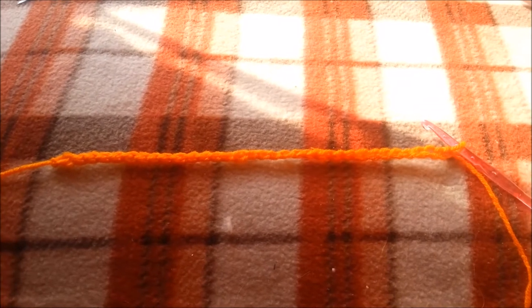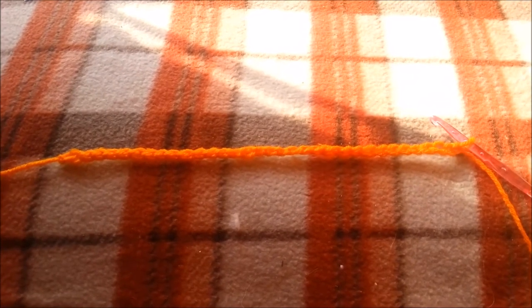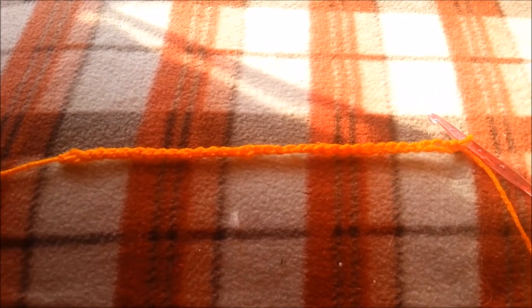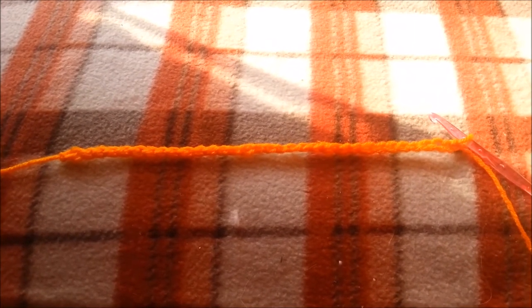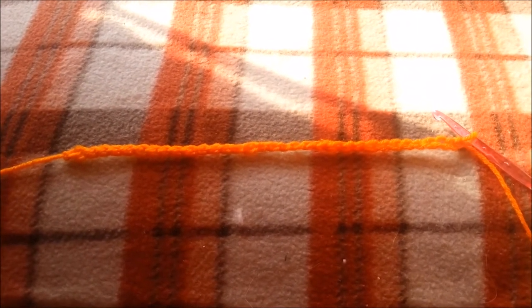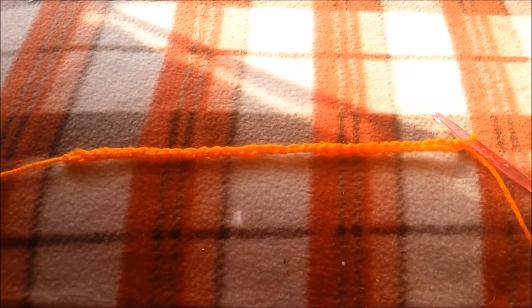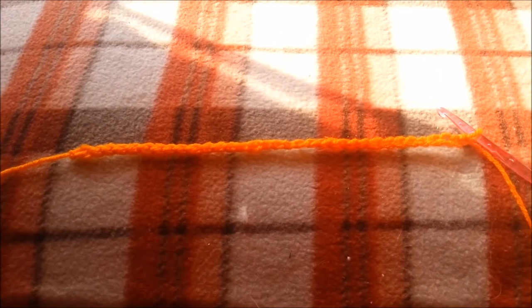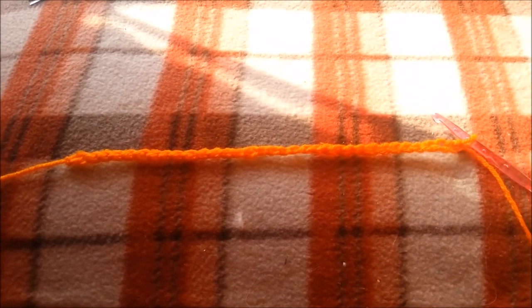Here I am starting a dish cloth and so far I have 33 stitches. I will show you the rest here in a moment.